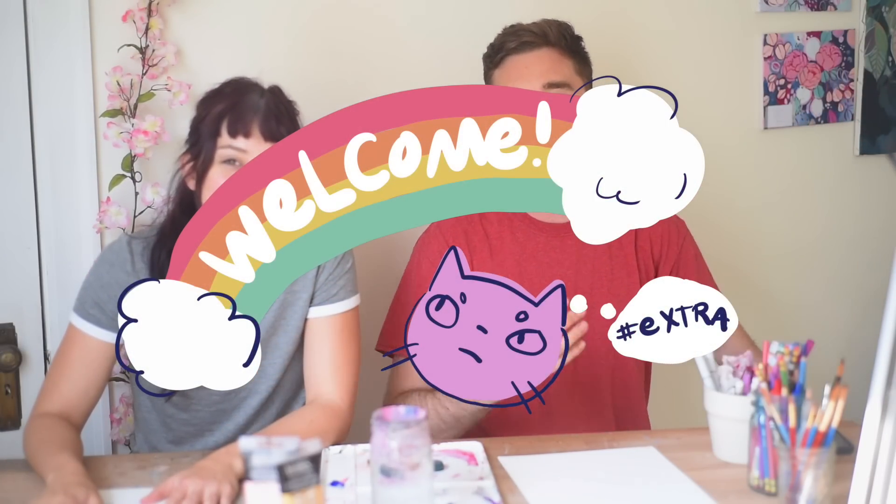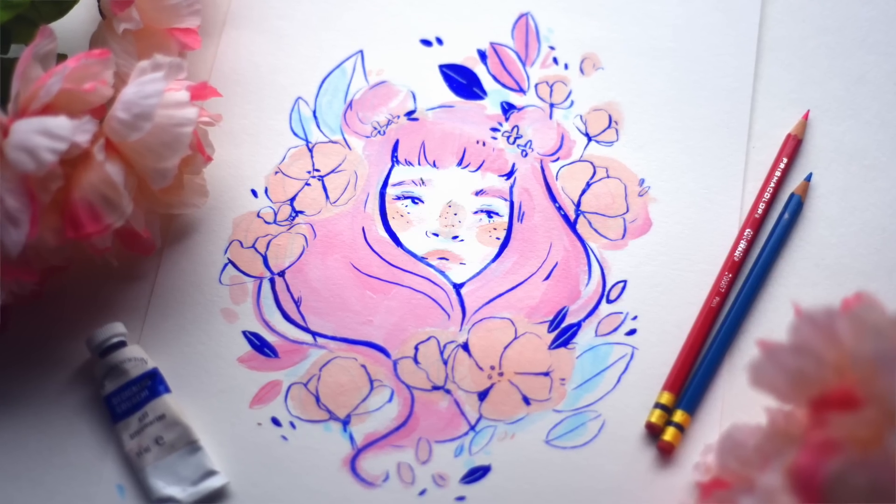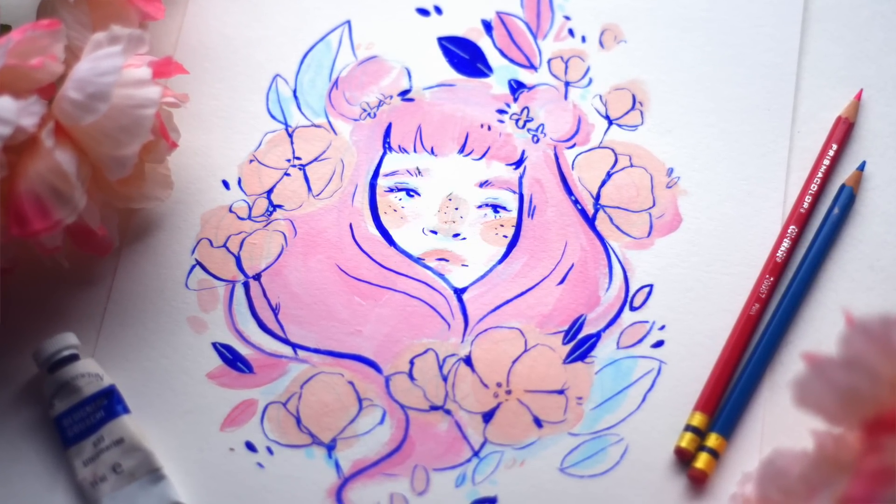Welcome to Art with Lee. I'm your co-host James, and this is Lee. This is good — he's gonna recreate this piece. Do you feel like this is possible to do? Not at all. I can't paint, but I'm gonna try my best.